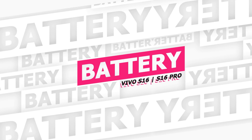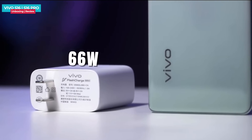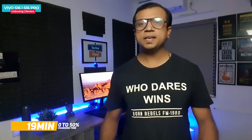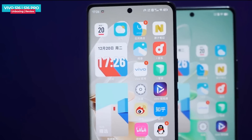Both the Vivo S16 and S16 Pro have a 4600mAh battery, which should be sufficient for average use. The 66W fast charger can charge the battery to 50% in just 19 minutes. Both phones run on Android 13 and come with LPDDR5 RAM and a lot of additional features.